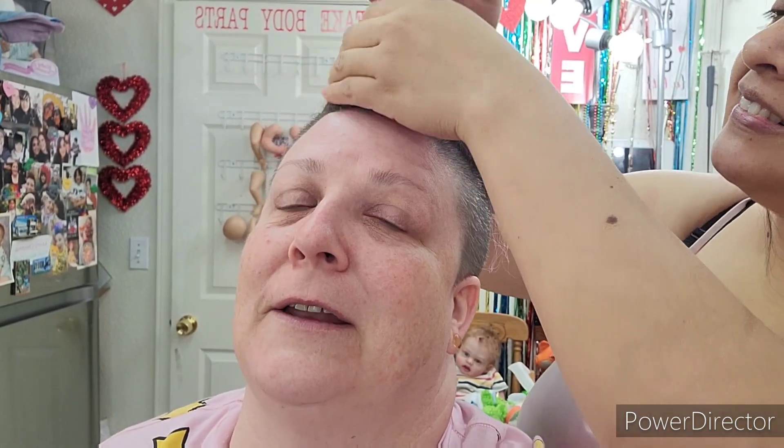Jackie is separating out my hair — she starts from the front, yeah, to the back.